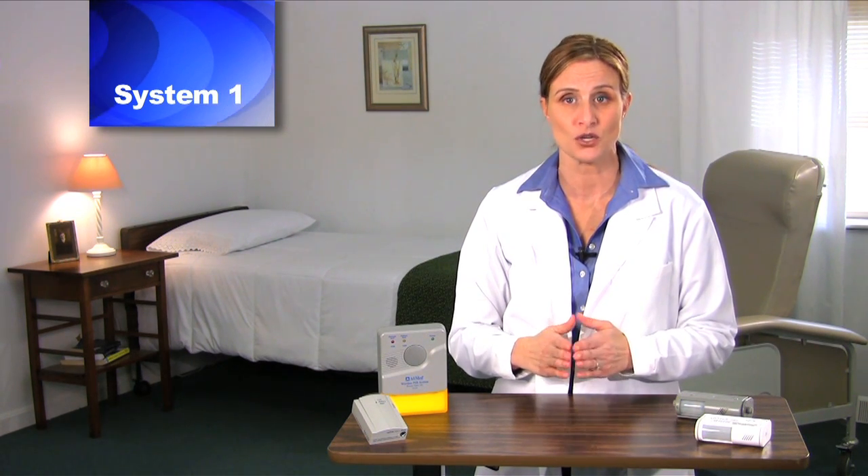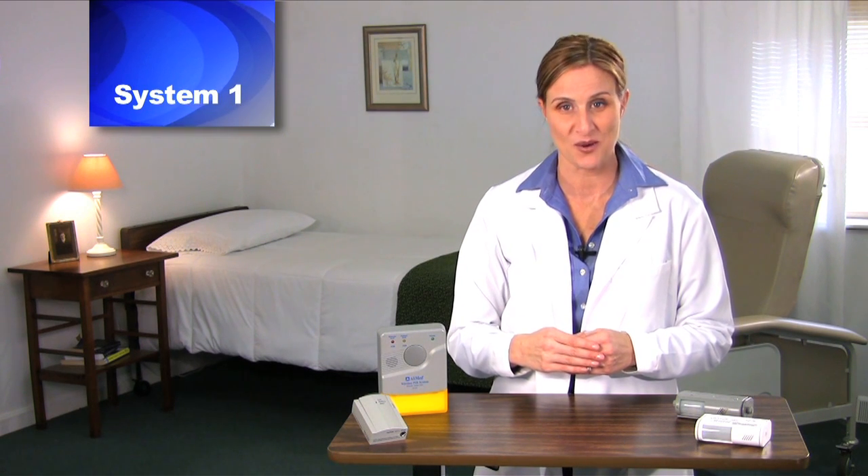The sensor unit features an on-off switch and two alarm tone options: alarm or chime. For mounting, choose either the bed or wall mount. For more detailed instruction on System 1, please see video 1.